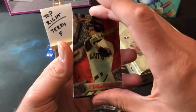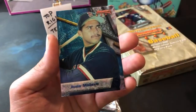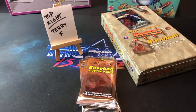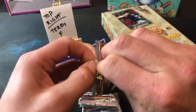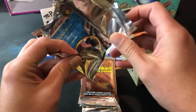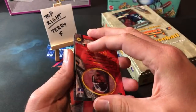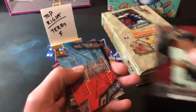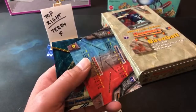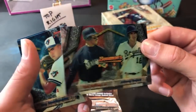Matt Williams on top next. Pack two for Pogi 223 — pretty crazy to see another refractor come out of here. Game score is now two to one. Ellis Burks, Danny Tartabull, another Van Slyke, Dave Winfield. A Griffey and Johnny Damon mirror image card — probably one of the better mirror image cards you can pull out of here, pretty nice looking card there.